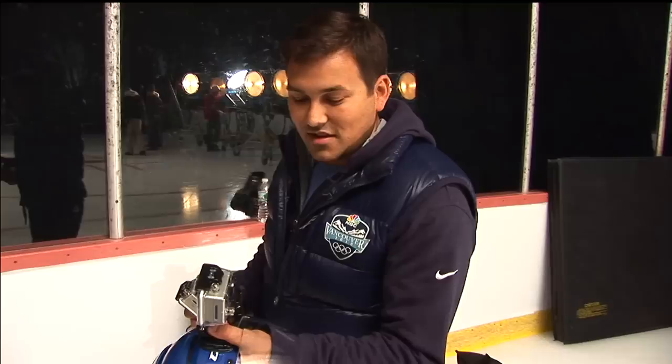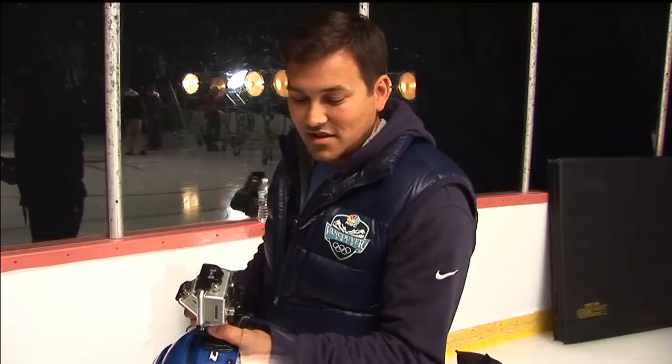We're mounting a GoPro camera to Matt Molson's helmet and sticking another one on a stick looking back up at his face. We'll see how it looks.